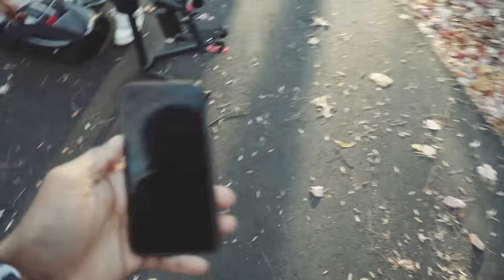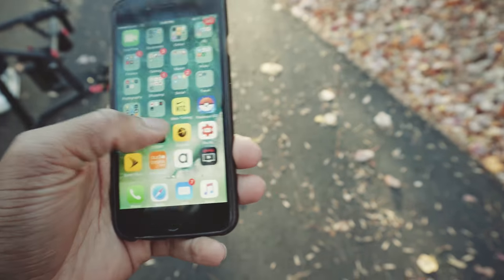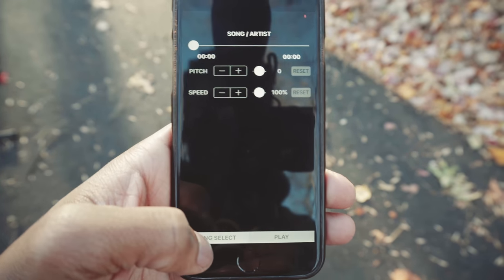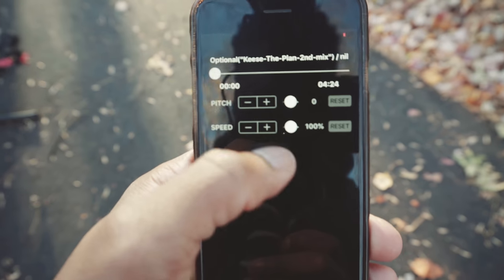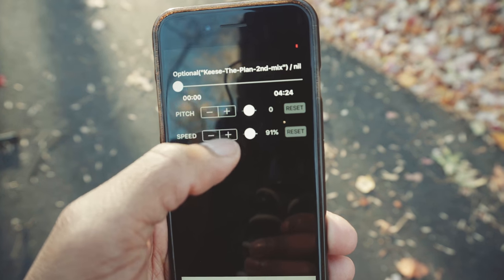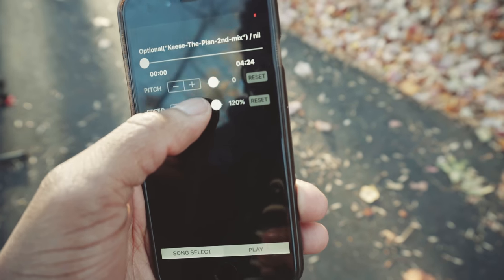Let me show you the app I'm using on iPhone — it's completely free to download. It's called Speed Pitch. You add the song to your music library, then go to select song, go to songs, and you'll see the track right there. You've got the option right here in the app to increase the speed of the record. We're going to speed this up to 150 percent, film the shot at 36 frames per second, and when you conform this down in post it's going to be on beat and in sync with the music.